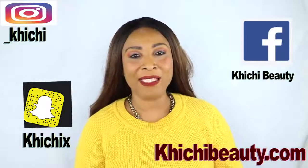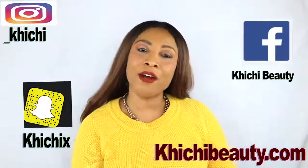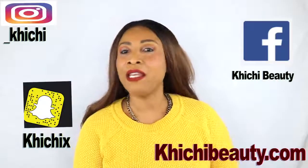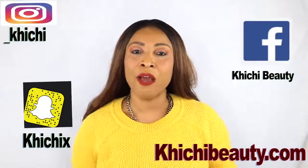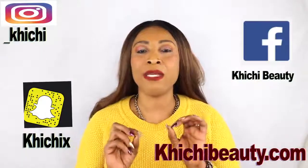Hi guys, welcome to my channel and welcome to today's video. Today we are going to be taking care of varicose veins and also spider veins. Both are slightly different, however this cream that I'm going to share with you is good for both. You all know that varicose veins can be caused from long standing — it is all about not getting proper circulation.